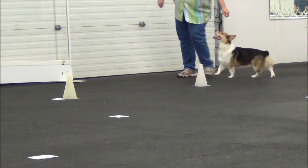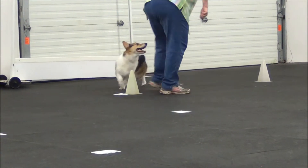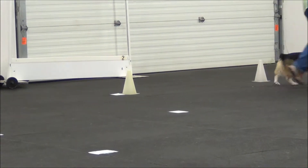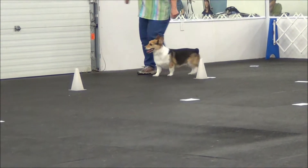Come here. You get to be closer to the cone. Come here. Yeah, come on. Yes, come here. Cone, loop, dog on the inside.